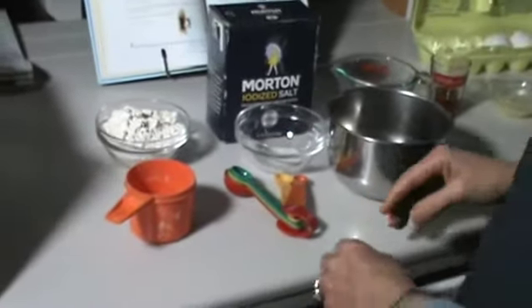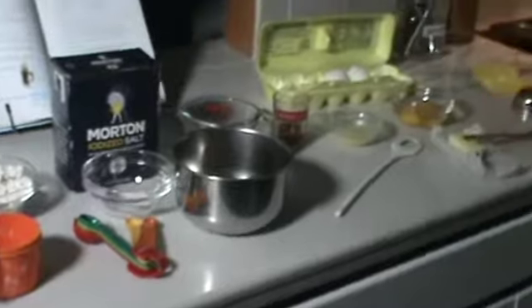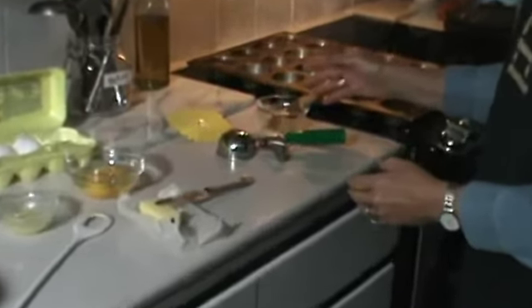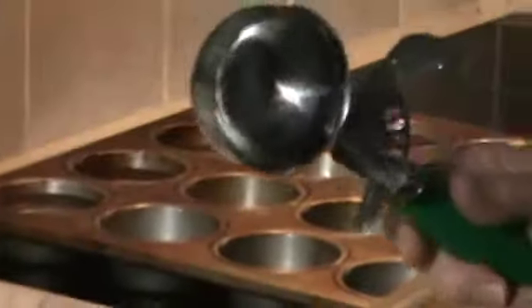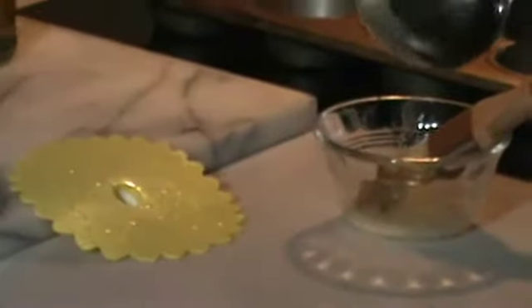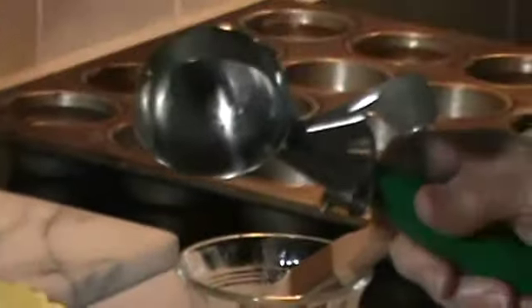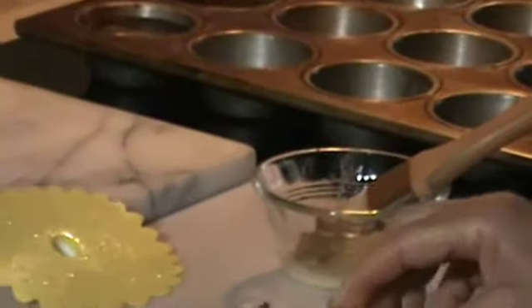Do we have all the equipment we need? We'll need a muffin tin, something to melt the butter in, and something to take the ingredient mixture and actually put it into the pan — it could be an ice cream scoop, it could be a ladle, it could be a big spoon.